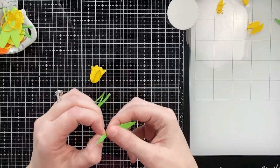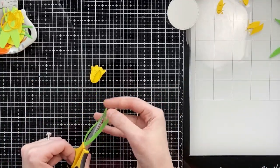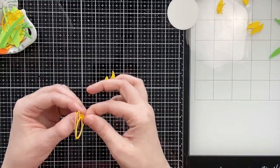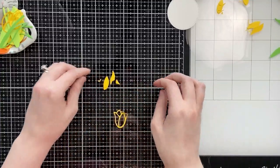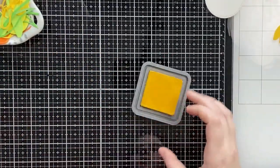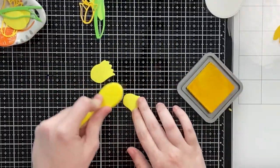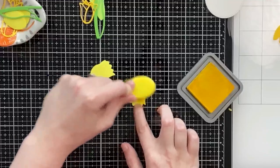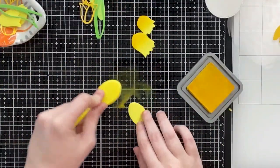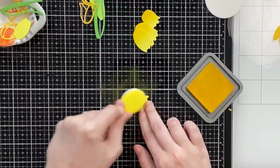I cut the outline leaves from dark green cardstock, the shadow leaves from light green cardstock, the outline tulips from dark yellow cardstock, and the shadow tulips from light yellow cardstock. I'm going to do some tone-on-tone layering. I'll pull in my light yellow shadow layers and give them a little color with my mustard seed distress oxide ink.